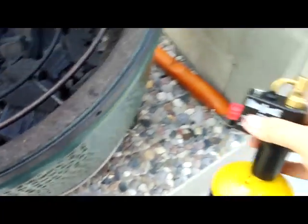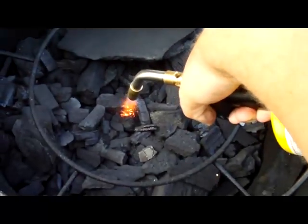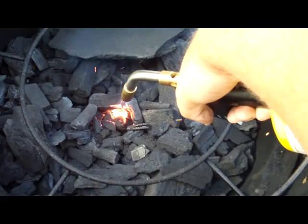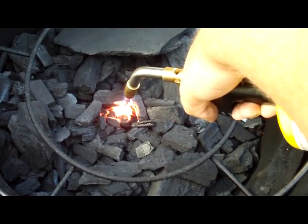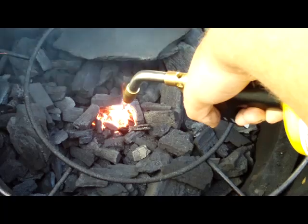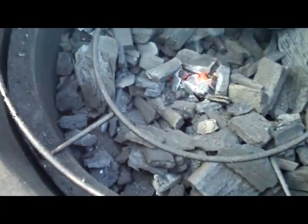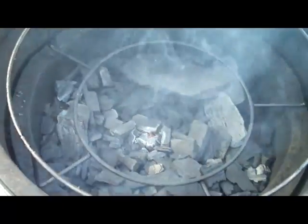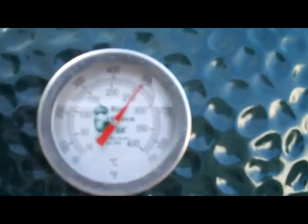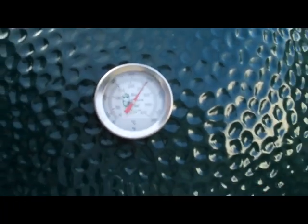We'll get them on the grill in a couple minutes. All right, so now we're going to light the grill using a torch here. Just hold it in there for about 20 seconds and things will be ready to go. Easy as that — shut the lid. Let's check to see if the grill is up to temp. We've got about 500 degrees here. Should be good.